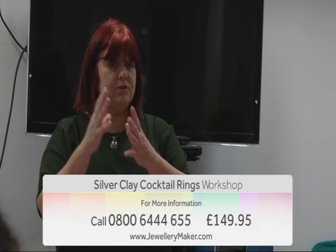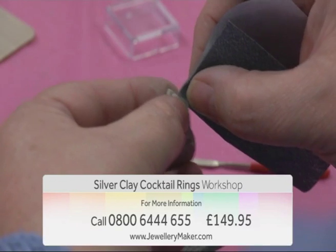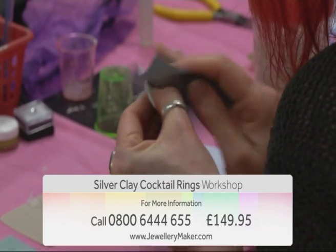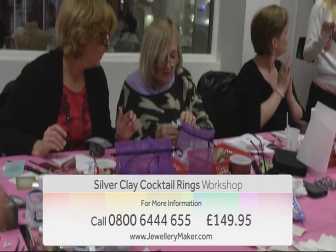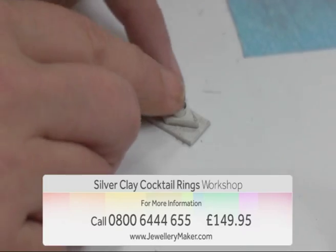Join guest designer Tracy Spurgeon as she takes you step-by-step to making basic ring shapes with options to create your focal feature of your ring. You will also pick up lots of tips and hints and design ideas during the day. With stunning examples on display, you'll be inspired.